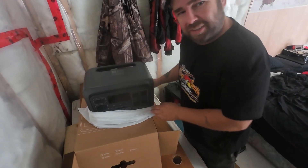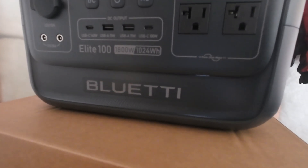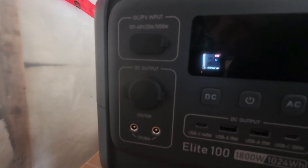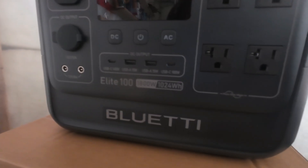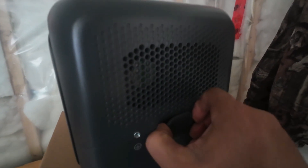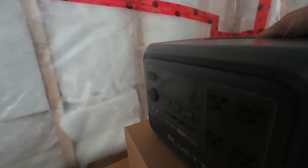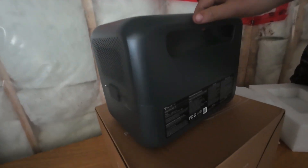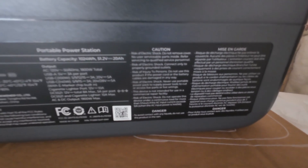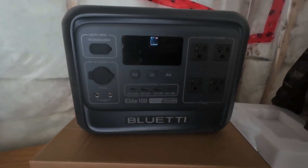Come in here closer and take a look at this thing. This one is the Blue Eddy Elite 100, 1800 watts, 1024 watt-hours, and she's a fine-looking system. I just took this out of the box, so this is new to me. Right here is where you plug in the charger to household current, and on the back there are some specs I'll add into the video.